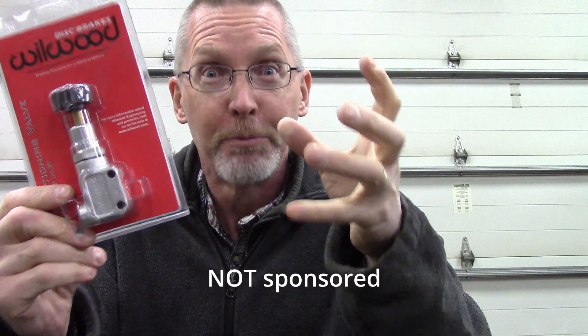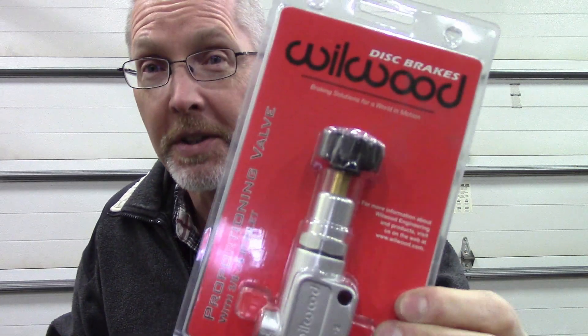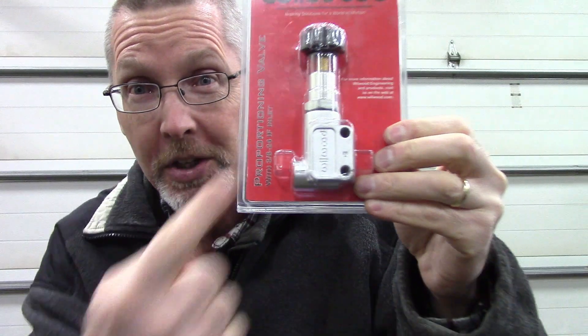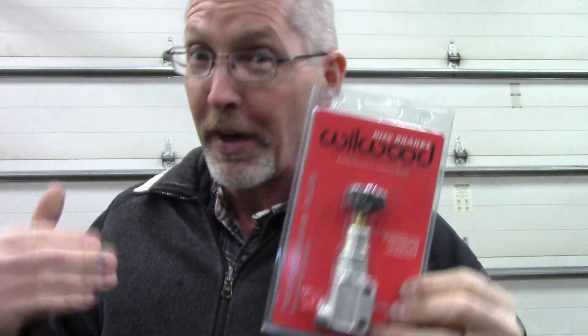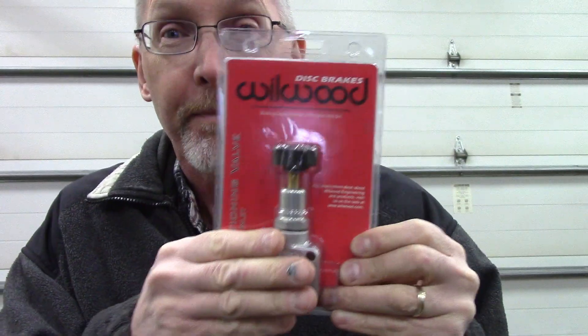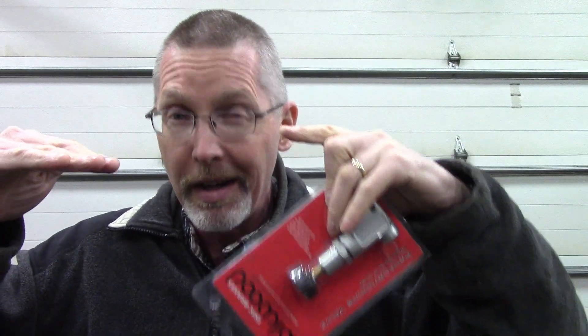For that, you need one of these — a brake proportioning valve. They come from lots of different manufacturers. This is one I picked up for my '61 Chevy Apache. This guy, through black magic and voodoo, takes the pressure that goes to the back of your vehicle, allows the pressure to increase with the front to a point, and then kind of limits it. It stops that pressure. The front can keep going, but the back is kind of limited.